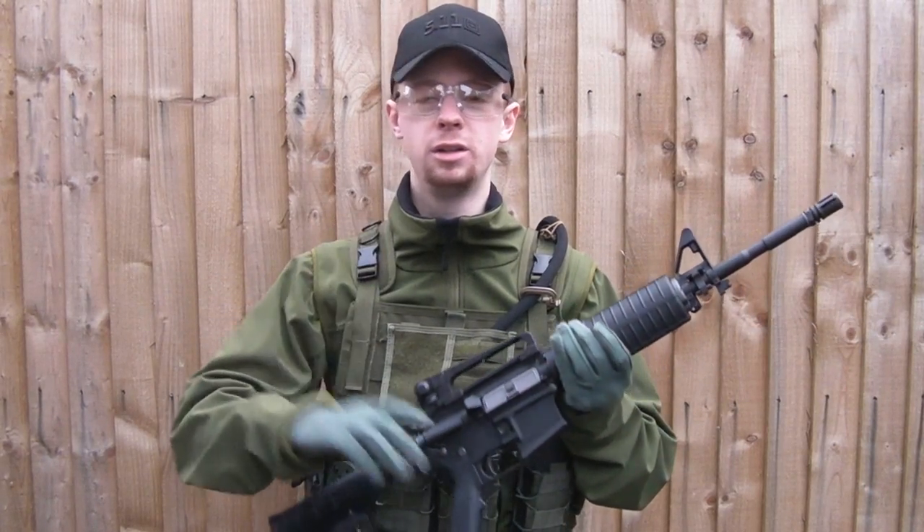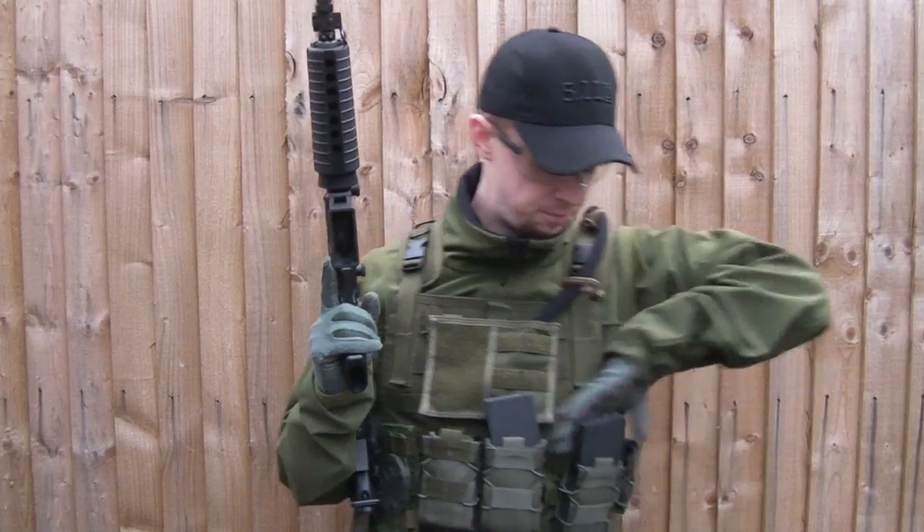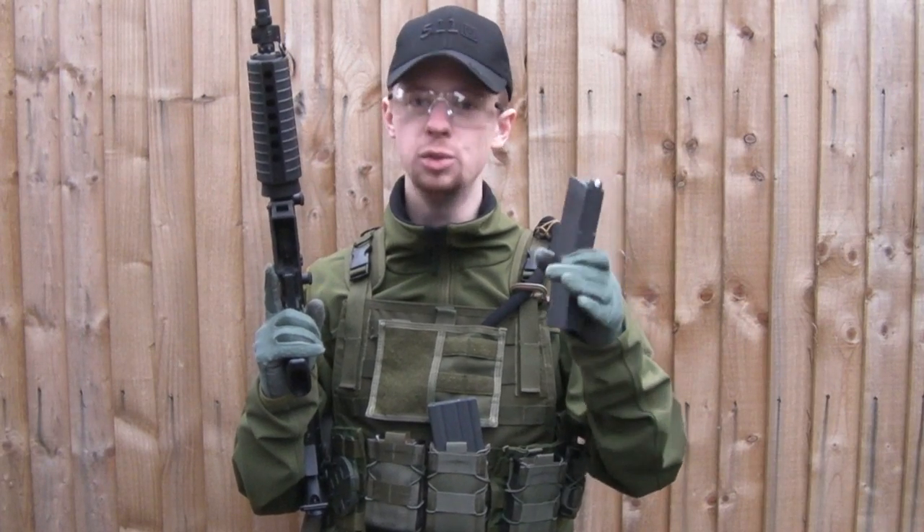Bear in mind this is December, so for a full auto mag dump with a GBB rifle, give it some slack. Magazine is a standard KWA Stanag mag — the LM4 holds 40 BBs and I've got 40 loaded in. It's on propane, so let's see how we do.